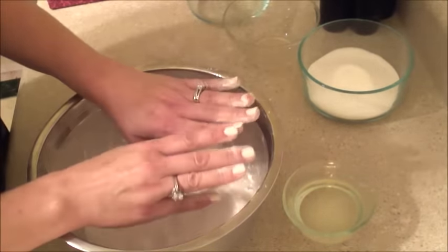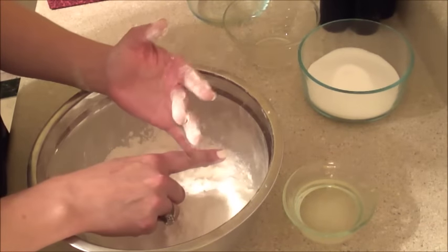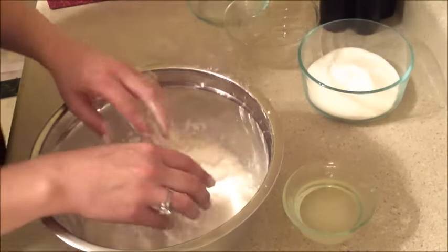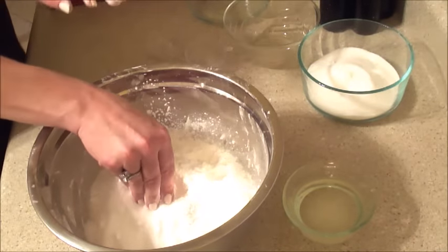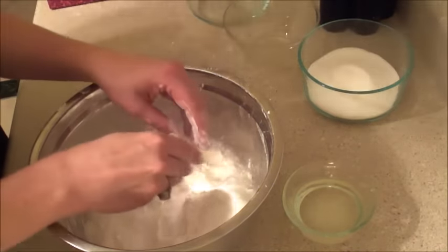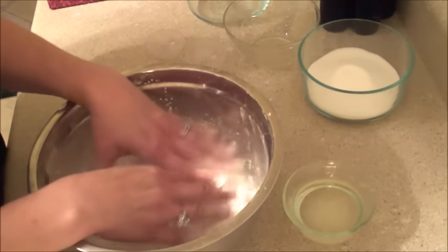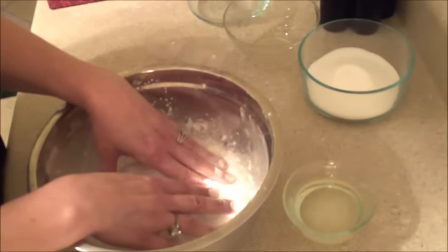Baking soda is wonderful. It serves as an anti-fungal, it's an antiseptic, it's an antibacterial, and it's also an anti-inflammatory. So those are the benefits of baking soda and there are 16 ounces of baking soda in here.